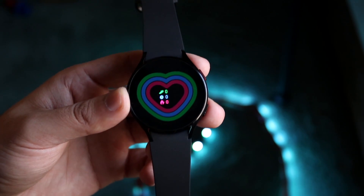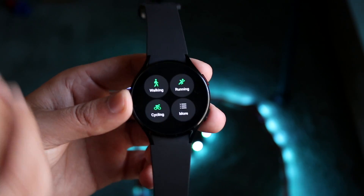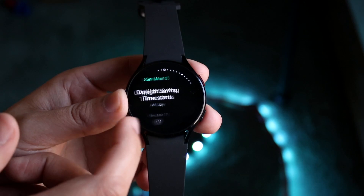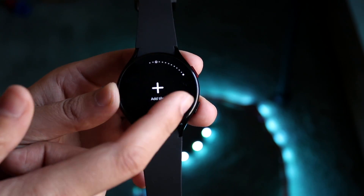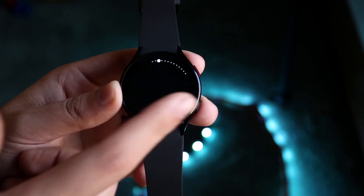You can also swipe to the side to get into different widget pages. A lot of these are fitness-related activities — how many steps you've taken today, a workout selector, body composition, sleep, and weather. There's a lot of other stuff here too. I'd recommend going through and understanding each of these complications. When you scroll all the way to the end, you can scroll back to your main page.